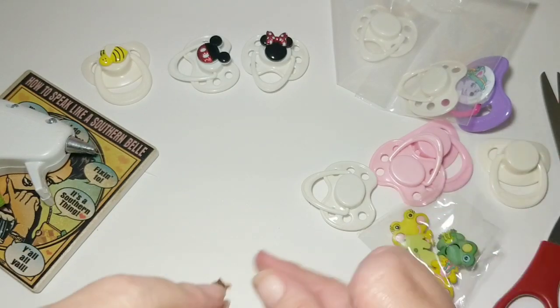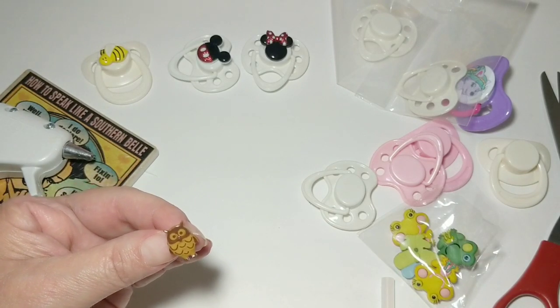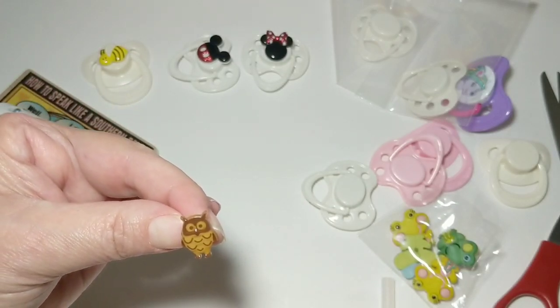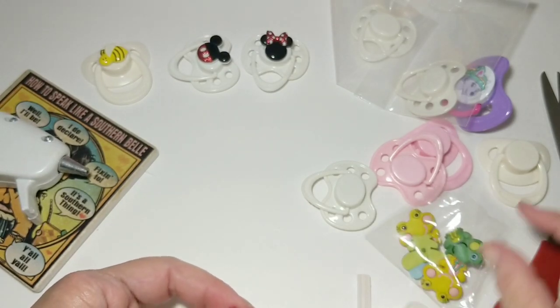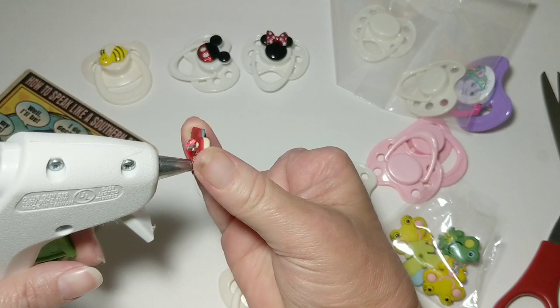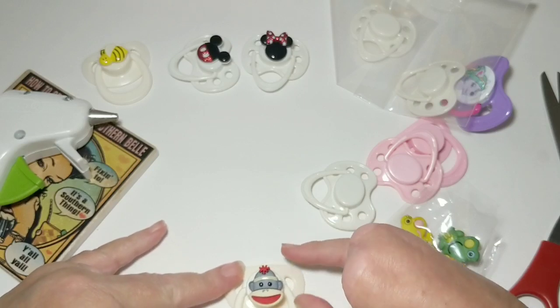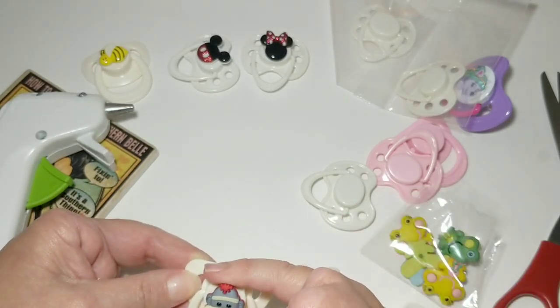I have this little owl one but I think I'm going to save it in case I ever get the Paradise Galleries doll Hoot Hoot. He is so cute - he's a tiny little preemie doll, and his little theme is owls and his name is Hoot Hoot. So I'm going to save this one in case I ever get him, so I'll have it to put on his little pacifier that comes with him. So for this one, I'm going to just put hot glue on the back and stick it right there. Pull off my glue strands - oh, that one's cute!